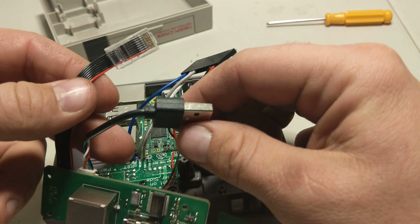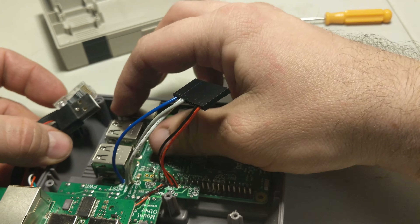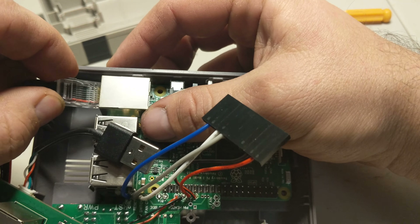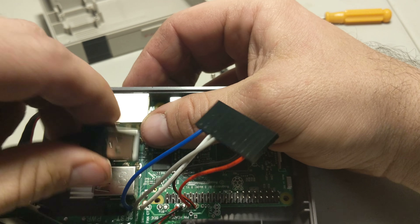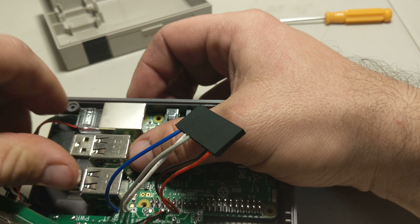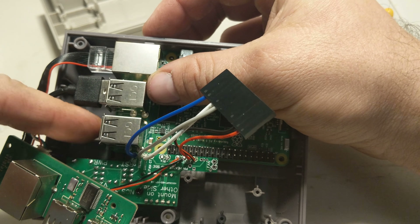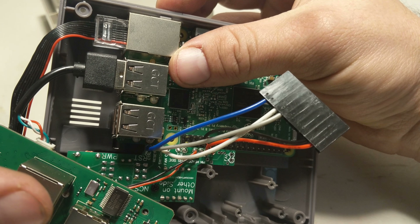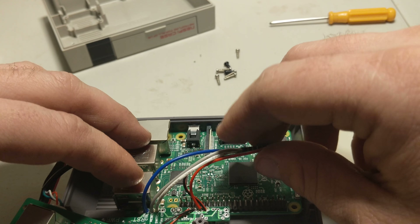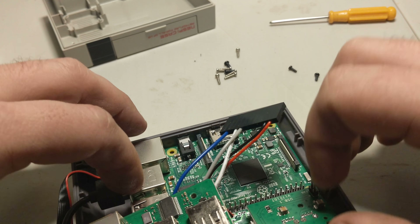We're gonna go ahead and plug in our USB and ethernet cable, because after this step you're not gonna be able to. As you can see there's not really a lot of room. I'm gonna plug the ethernet cable here and plug the USB into the top first one. You can plug it into either one you want — I used to put it in the bottom one just to hide the wires a little better, but it's a little harder to do with this board.